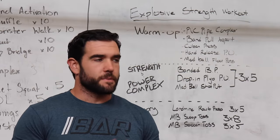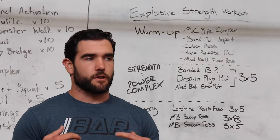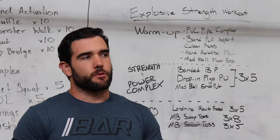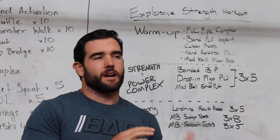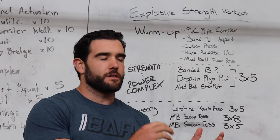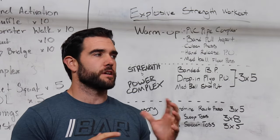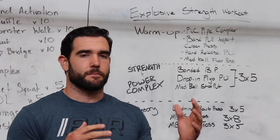When it comes to developing really explosive power for the upper body, we need to have an established base of strength. I'll typically program this around our third phase, after we've built a base of strength and started to do some power movements, and now we're really going to start to ramp up the velocity side of the power equation.